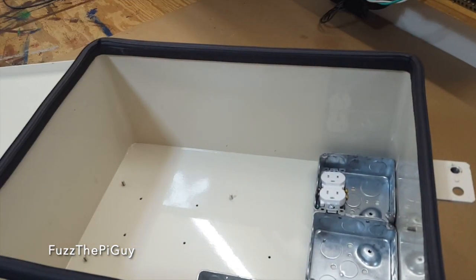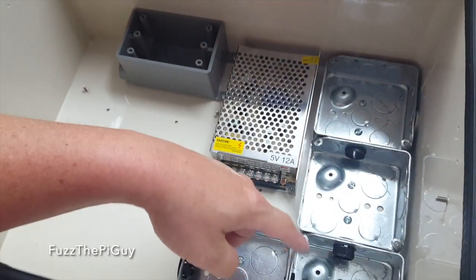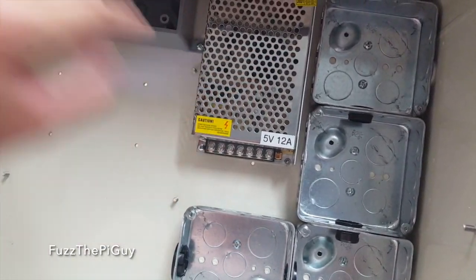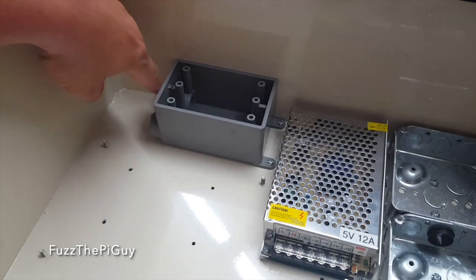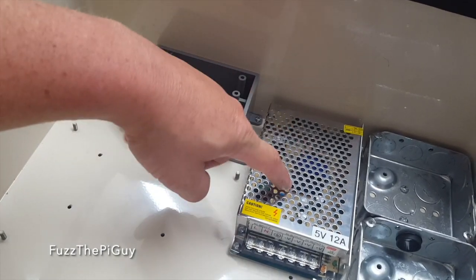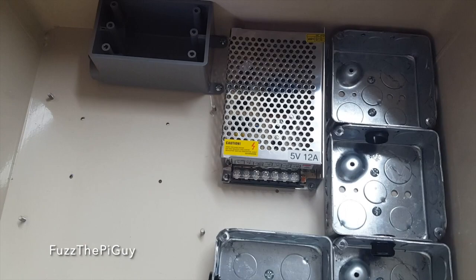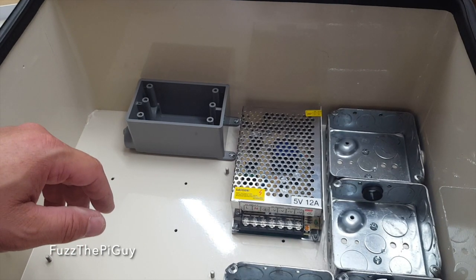Now I've gone ahead and mounted my boxes and put some plastic snap ends in so the wires don't get shorted out against the metal. I went ahead and mounted my 5-volt power supply and my receptacle, so I'll have power coming in here so I can plug my FM transmitter in. Then we'll come out of there with power to the power supply, which is going to power the Pi and the relays.